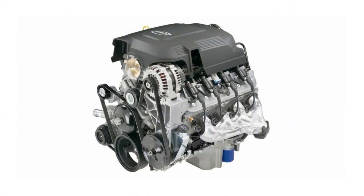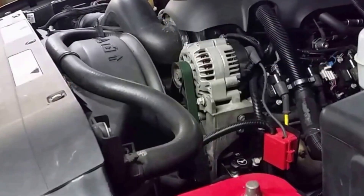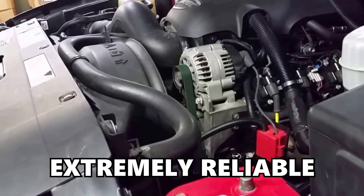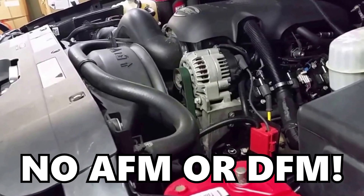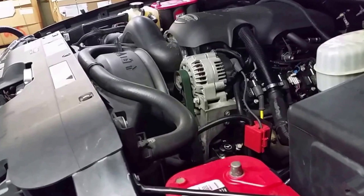The 6.0 Vortec was used from the late 90s all the way up until 2019, used in everything from 1500 to 3500 plus series trucks — in their half tons and their HDs as the diesel equivalent. The 6.0 is a fantastic engine because it's extremely reliable. It doesn't come with any of the AFM or DFM fuel management issues that other GM engines have, and it was significantly underpowered relative to the amount of power it can actually handle.